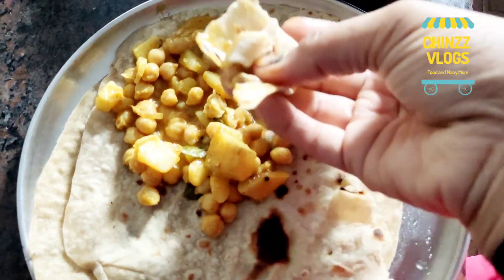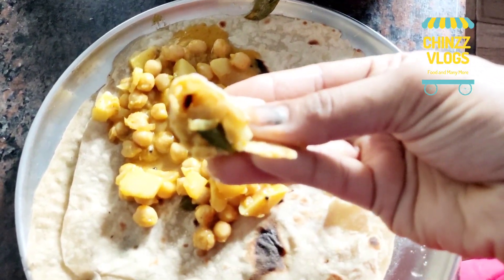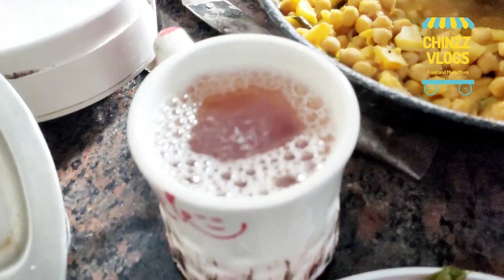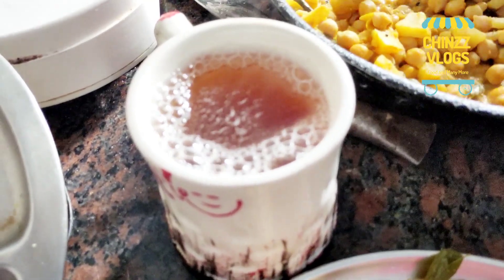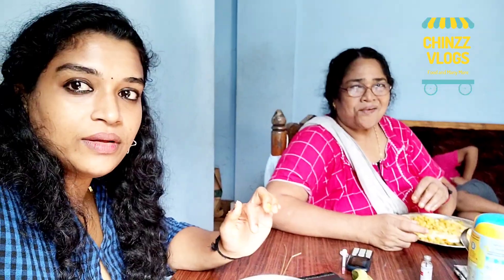Pour the curry into the bowl of chicken curry. Put the curry in the bowl. Let's put it in there. I am going to eat my breakfast.